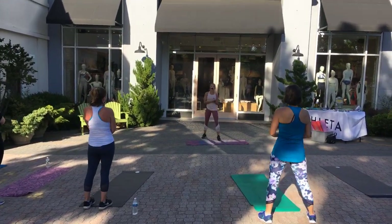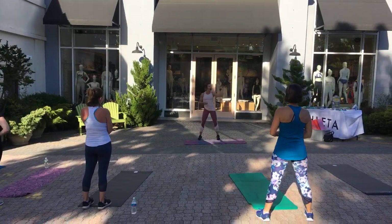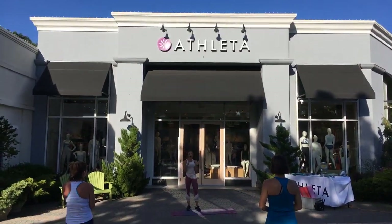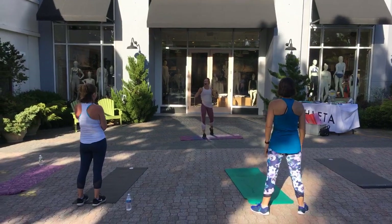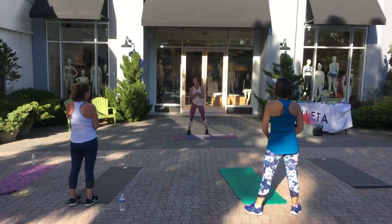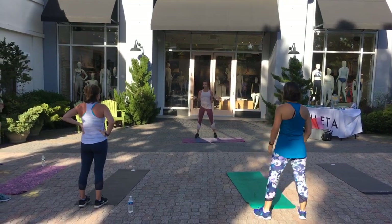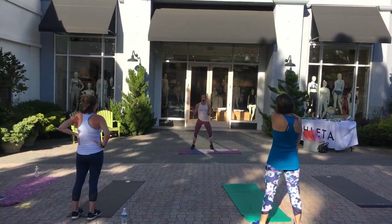Welcome to the Stretch and Sip Summer Series, sponsored by Miller Lite, 94 through the pool, and Athleta with Fly Yoga. This is our kickball dance at Athleta here in Shrewsbury. This is really, really fun. We're outside, it's so beautiful out. And we're going to do a version of Fly Yoga because everyone's thinking Stretch and Sip.